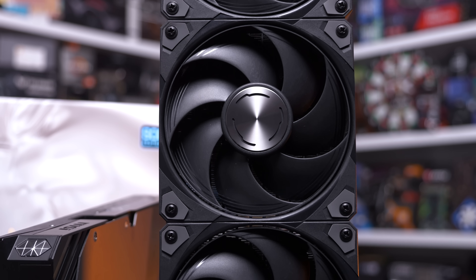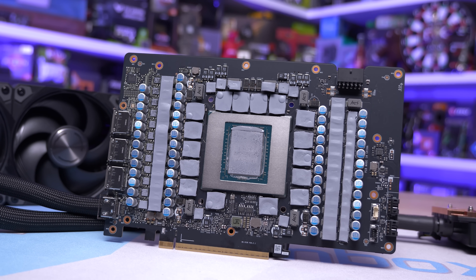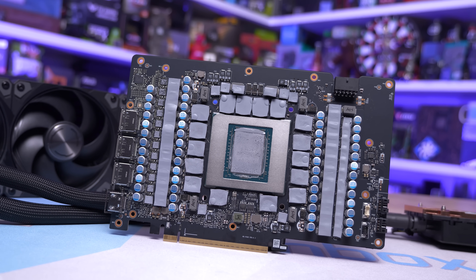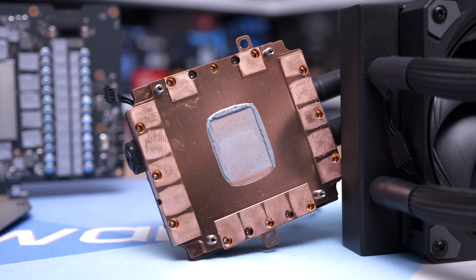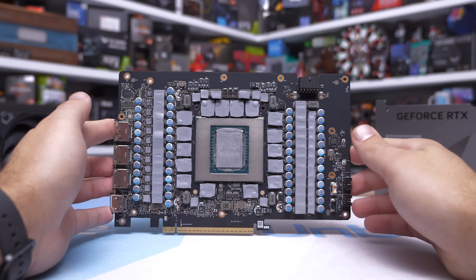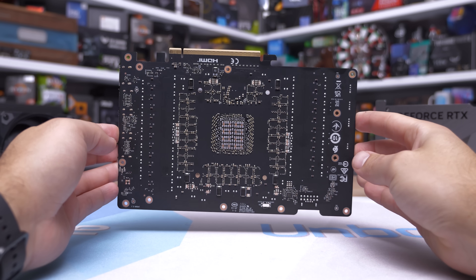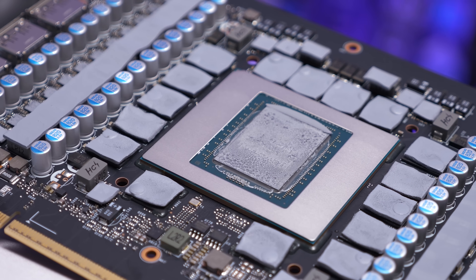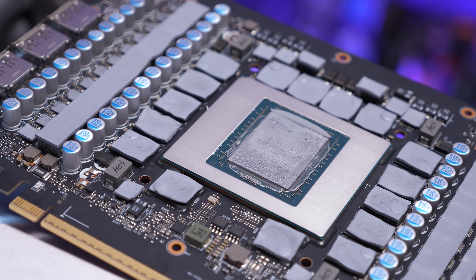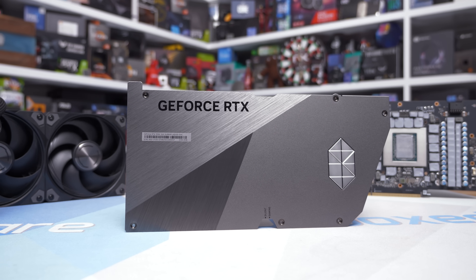Now it's time to pull this thing apart. The teardown procedure is pretty straightforward — there are 23 screws in total to remove, which allows you to lift off the backplate and separate the PCB from the cooler. An additional seven screws can be removed to separate the water block from the heat spreader. The PCB itself measures 220mm long and 145mm tall — the exact same PCB as what you'll find on the air-cooled Supreme SOC, meaning for power delivery we have 22 power stages for the GPU and seven for the GDDR7 memory, all using MPS 50-amp power stages.